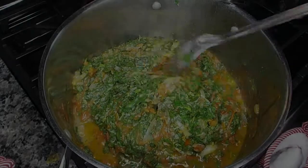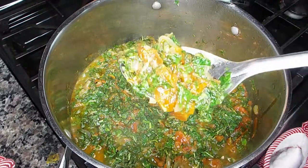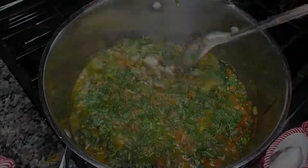And there you have it, guys — my family's favorite vegetable stew! I hope you enjoyed it. Leave a comment below — hopefully a positive one — and let me know if you like this and if you try it. Thank you very much for watching.